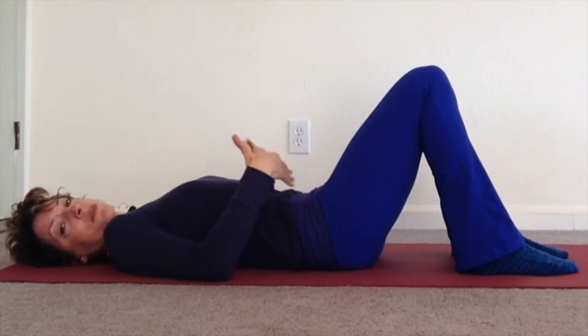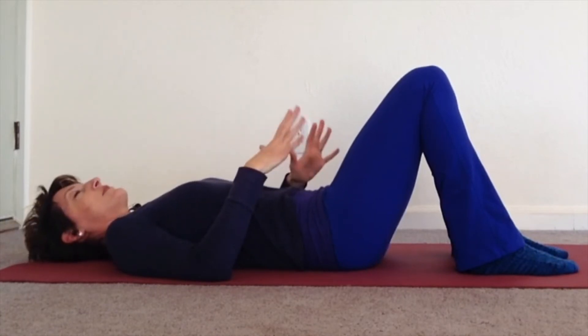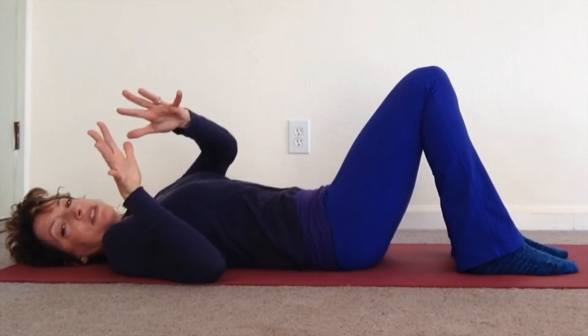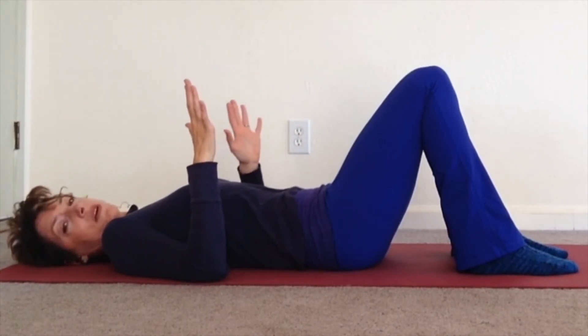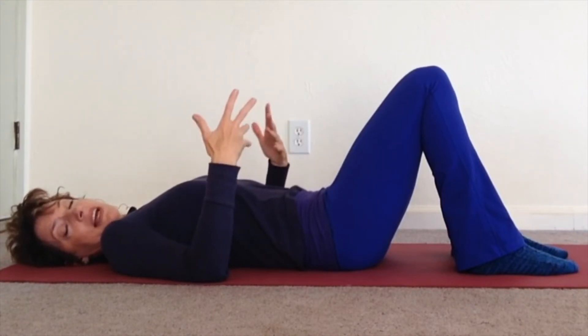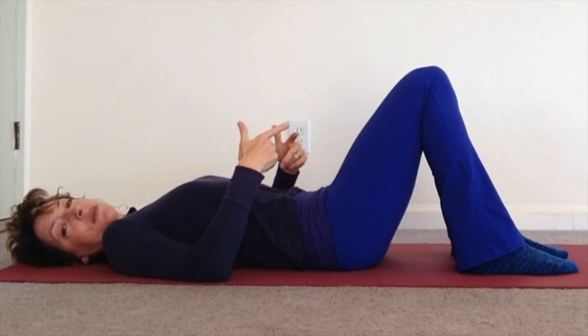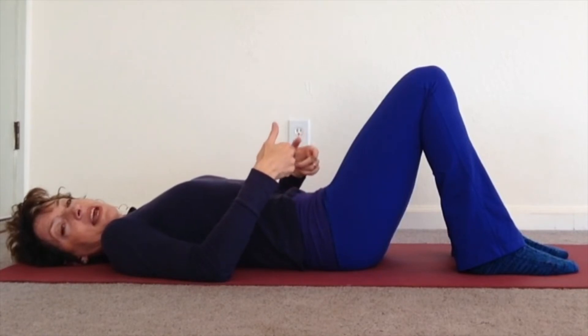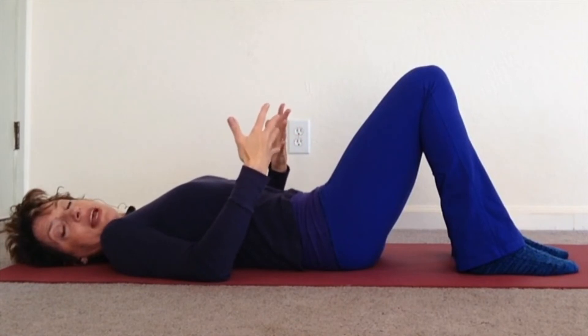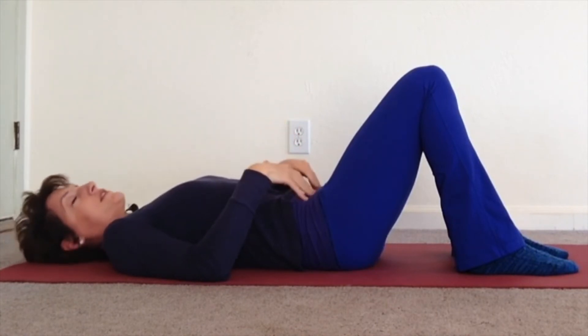The space in between the sit bones will engage because when you inhale, you can feel that the sit bones — pretend my pinkies are the sit bones — the sit bones widen apart a little bit. And as you exhale, you relax, squeeze the ball, pull the belly in. In order to do the little tilt, the sit bones pull together a little bit and your pelvic floor engages a little bit.